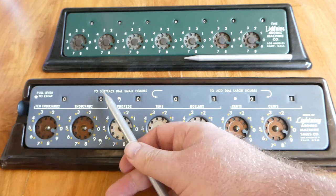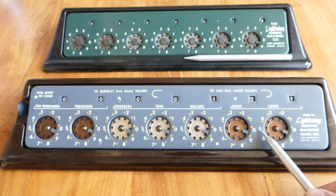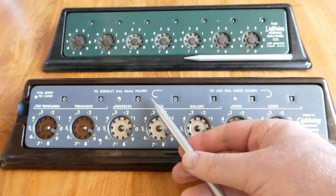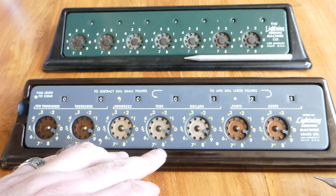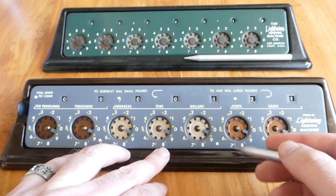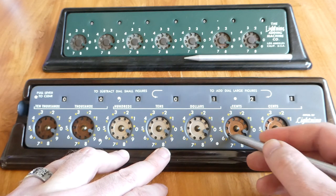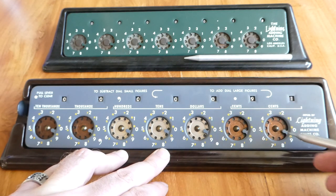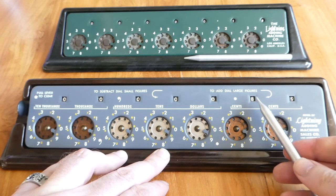Here it says to subtract, dial small figures. The small digits here in yellow are what you need to use to subtract, and the arrow says you have to turn counterclockwise. So to subtract 32, you look up the three in the second dial here and turn anti-clockwise, and a two. And the result is 89.